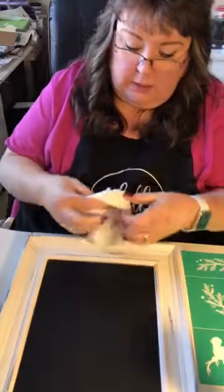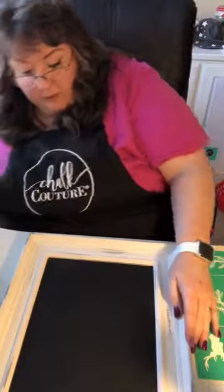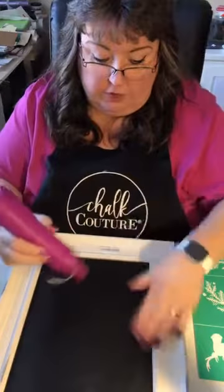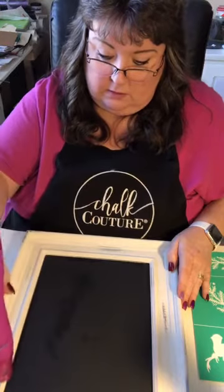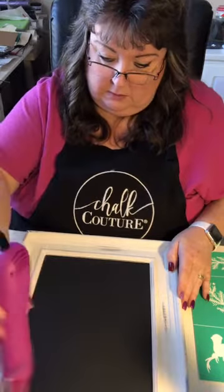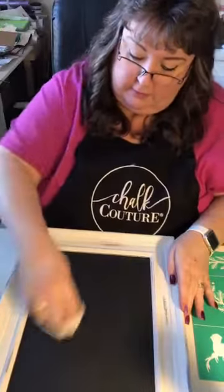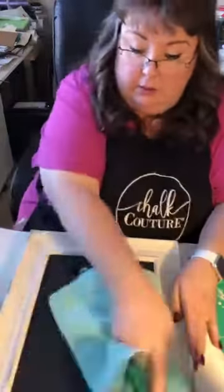I'm going to dry this with my lint-free paper towel — actually I'm not sure if it's lint-free, I see lint, my husband got them. I'm just going to make sure my board is dry. Okay, it's dry, it's back to normal and it looks beautiful — all ready for the project to go on. I do have a microfiber right here. Hello, my chocolate — we're all about it.